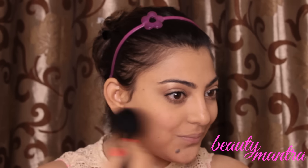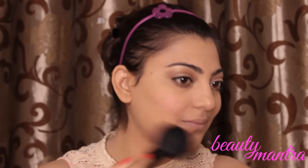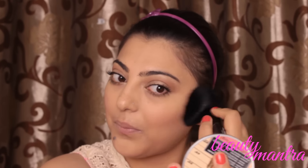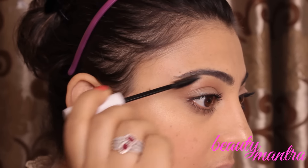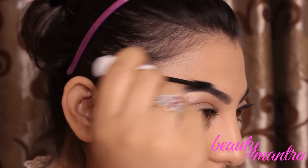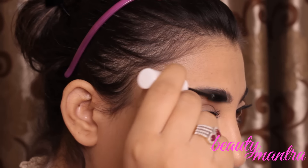We will be skipping contouring because it's a no makeup look. We'll be just applying a little bit of blush on the apple of the cheeks — you can choose any peachy pink color. For the eyebrows, we'll be using a spoolie brush to shape them, then applying transparent NYX gel to set the eyebrows.